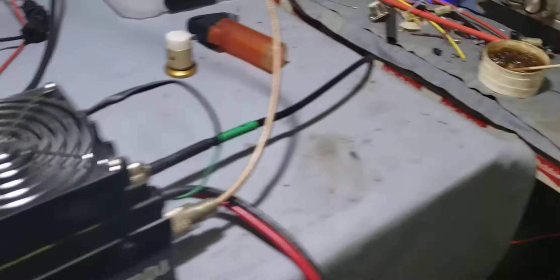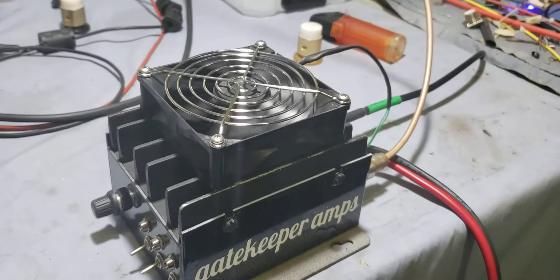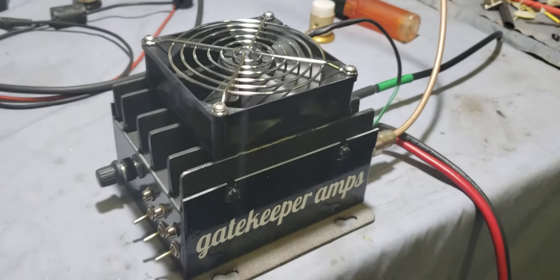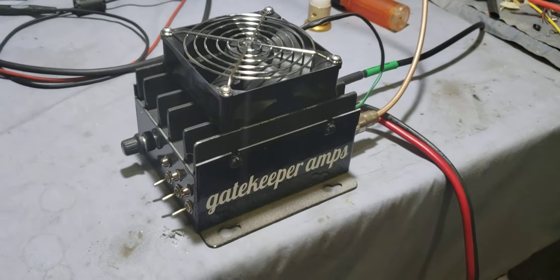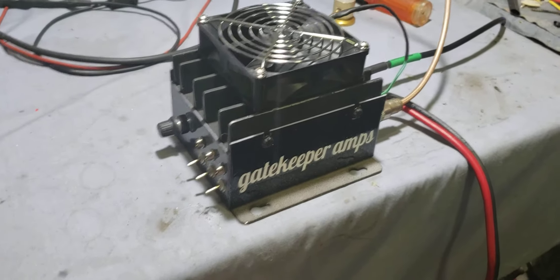Alright brother, finally got this thing done. I'll admit to you, the fan I put on — I had three of these cases, probably got them 10 years ago.